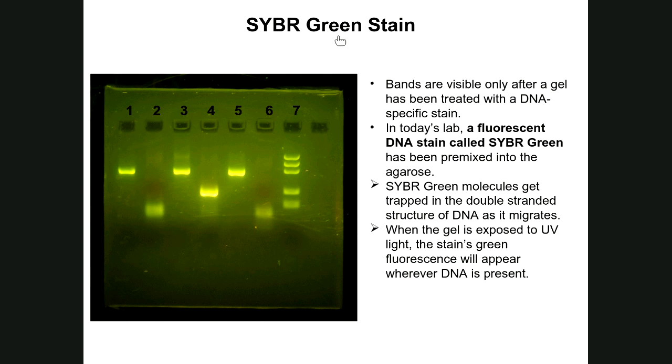Unlike SDS-PAGE where you stain the protein gel after electrophoresis, with DNA agarose gel electrophoresis the stain is added directly to the gel solution while it is being boiled. The gel itself already contains the staining chemical before you ever load DNA samples into the wells. The fluorescent stain used is called SYBR Green, which is pre-mixed into the agarose gel so that when it solidifies it contains SYBR Green molecules throughout.